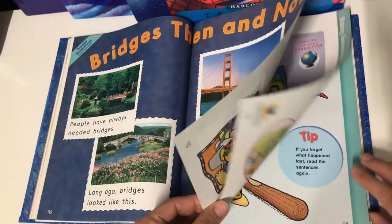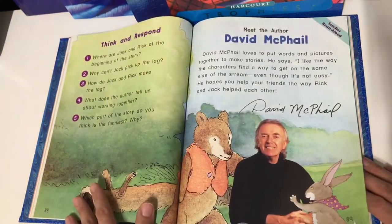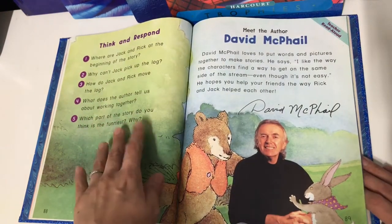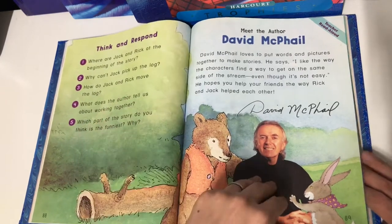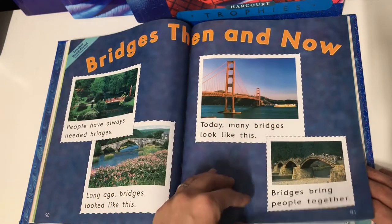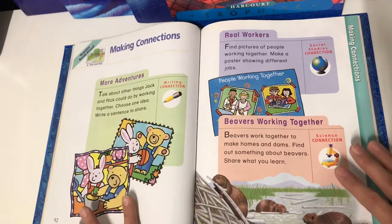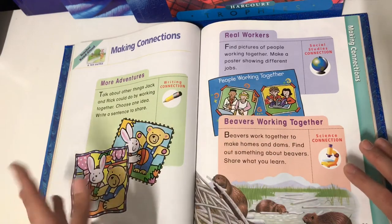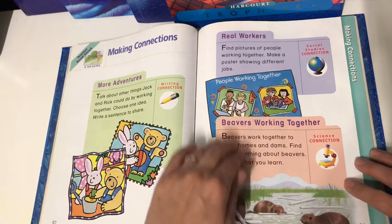It moves very gradually, which is one of the things I enjoy. Every story also focuses on the author. It gives you a little area for reading comprehension so you can have your student answer the questions. It also gives you some other things to read about and talk about for the story. What I like is the 'Making Connections' area — it's almost like a cross-curricular type of activity to go with the story. Sometimes you get writing, social studies, or science, and you can choose to do these activities.